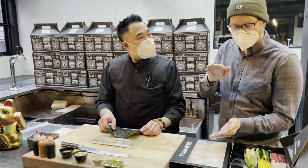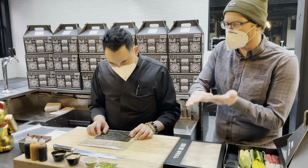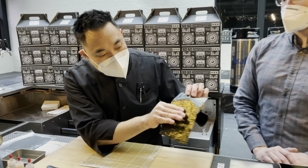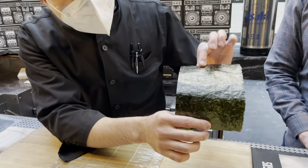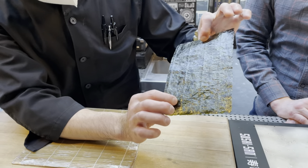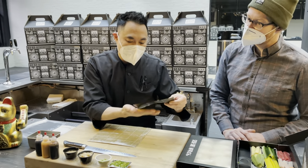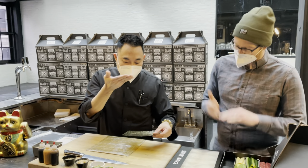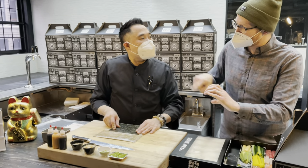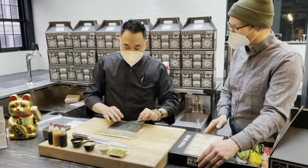There's a shiny side and a rough side to the seaweed. For the seaweed-outside style, you always want the seaweed on the outside, so you place it shiny side down and rough side up. That way the shiny side faces out — it looks pretty. You don't want the rough side on the outside.